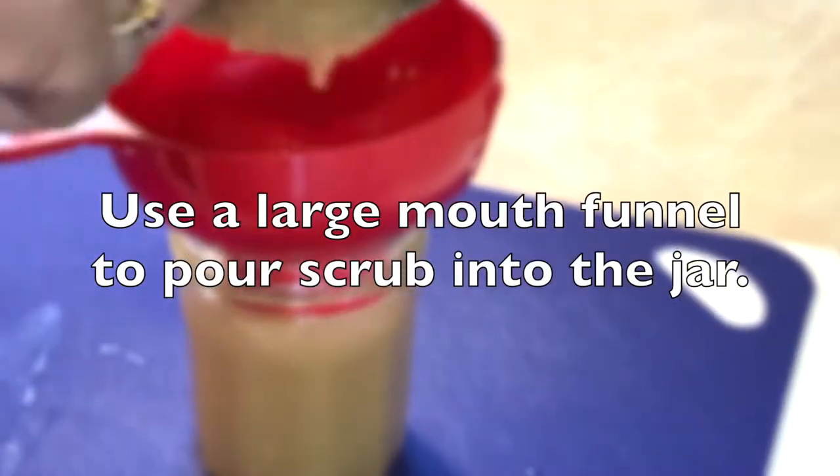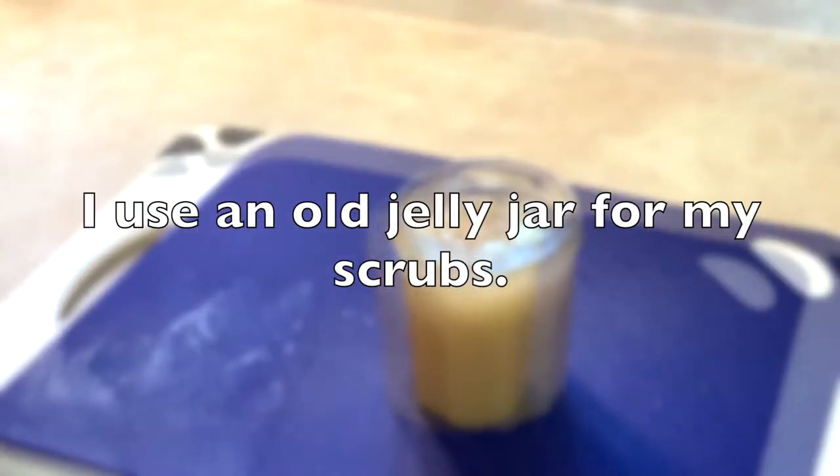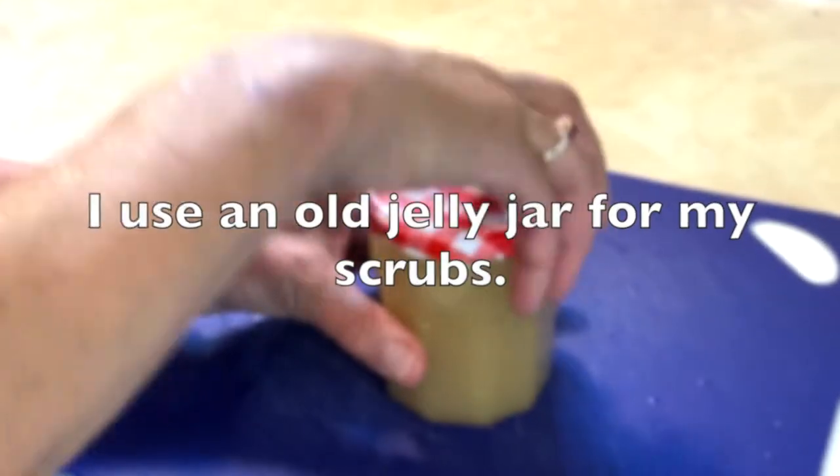It's best to use a large mouth funnel to pour the scrub into the jar. I use an old jelly jar for my scrubs that I've probably had for decades.